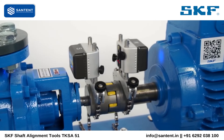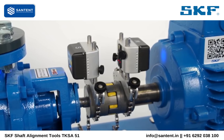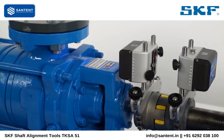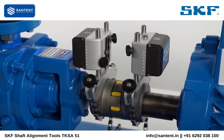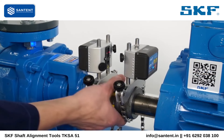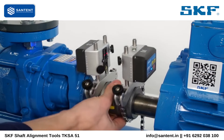The TKSA51 allows starting a measurement at any angle. Three measurements must be taken with a minimum angle of 20 degrees between each. Measurement angles lower than 90 degrees are useful when the space to rotate the shafts is limited. However, we recommend using the traditional 9-12-3 or 3-12-9 measurement method whenever possible.